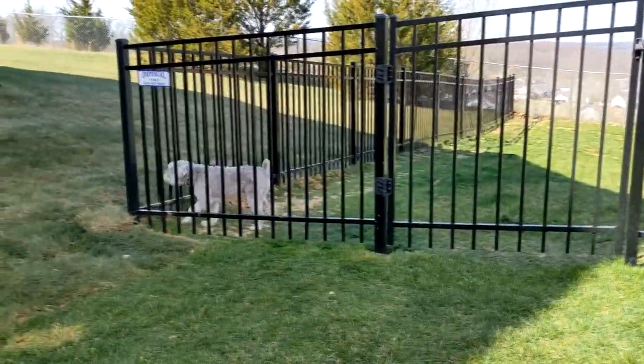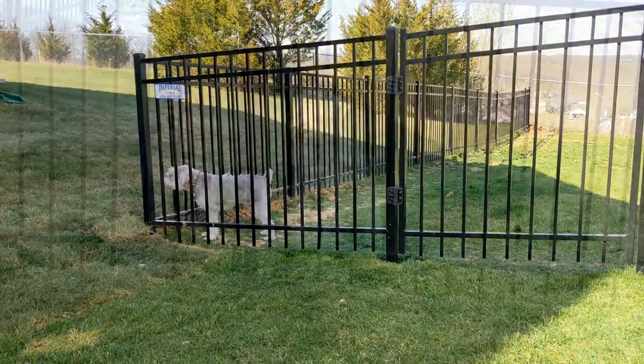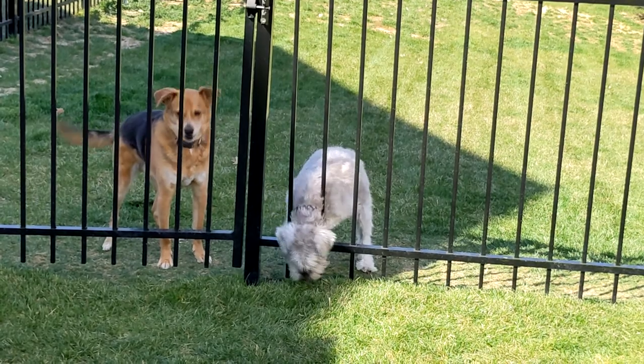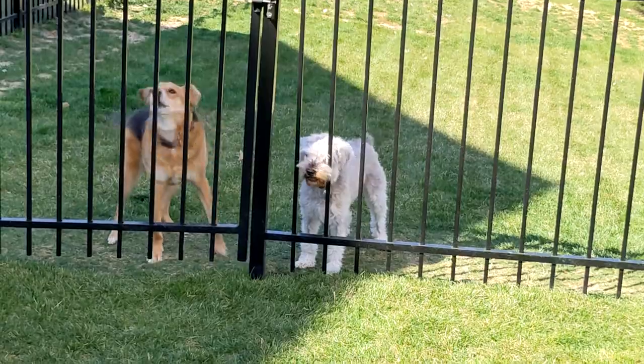Here's my dog Moe. You may not know it by watching this, but he can squeeze his way through the fence. Of course, when I recorded this trying to get him to squeeze through the fence, he wouldn't do it.